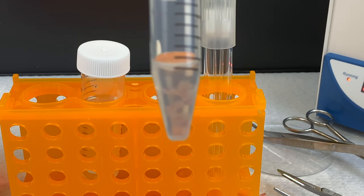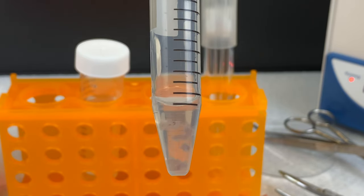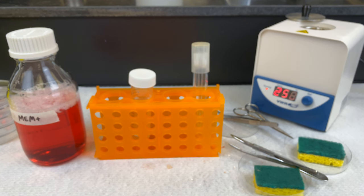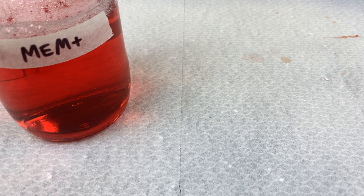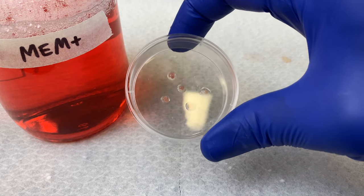We're going to place this at 4 degrees until our next lab. During this time, the trypsin will not be active — it only activates at 37 degrees. During that time, the trypsin will infuse into the tissue. We will then incubate in a 37-degree water bath to activate it.